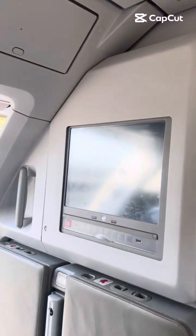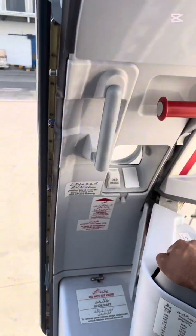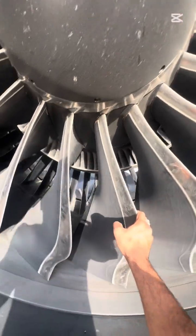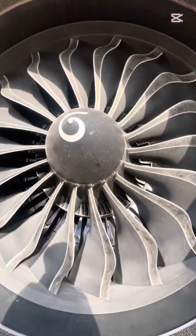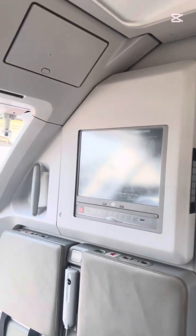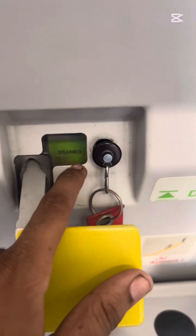Assalamualaikum guys. This is an Airbus A320 family aircraft. Today we have to check the aircraft door opening and closing procedures. This is a LEAP engine — a new generation engine that produces the largest thrust rating with low fuel and oil consumption.